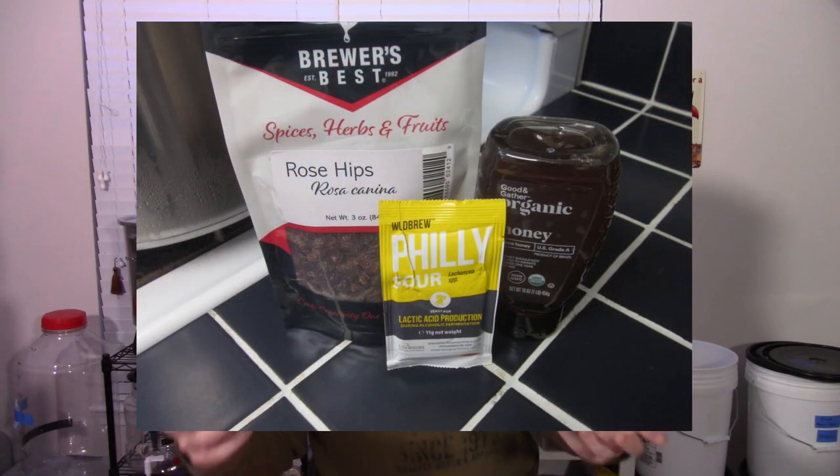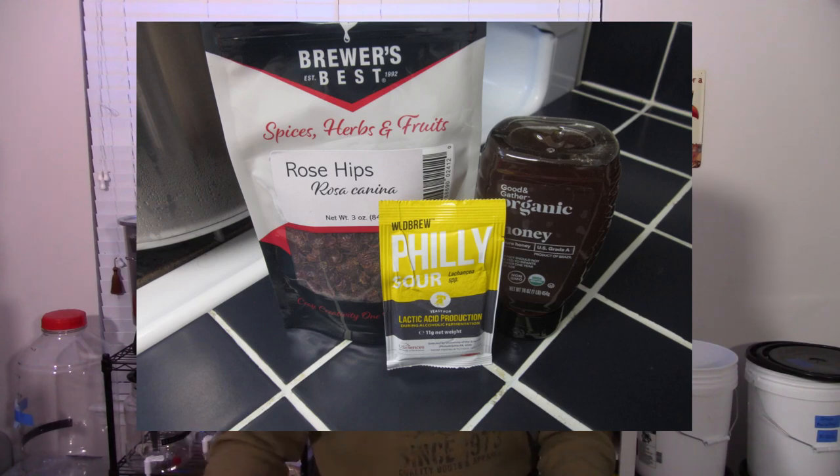Thinking about a recipe, I got this Philly Sour to give some tartness and a little sourness. I've got the rose hips, which I'm not sure what they add — I think people say they may add a little bit of tartness as well. So I thought, what would go well with that? Maybe some honey character. I went ahead and put together a recipe based on those ideas — it turned out quite nice. Let's get into the brew day and I'll talk a little bit more about the recipe there.